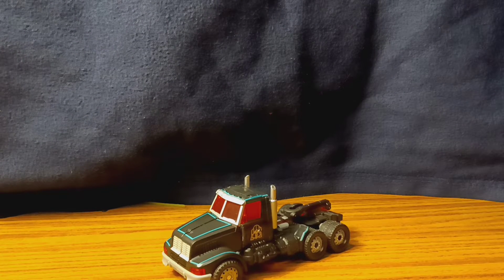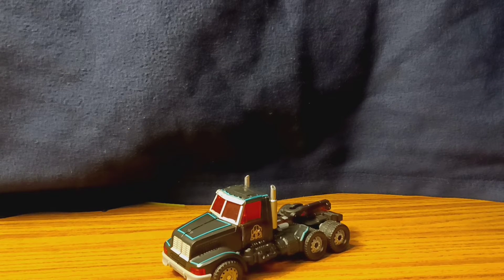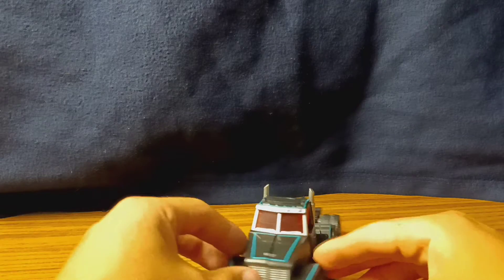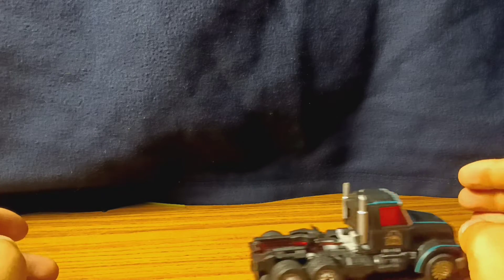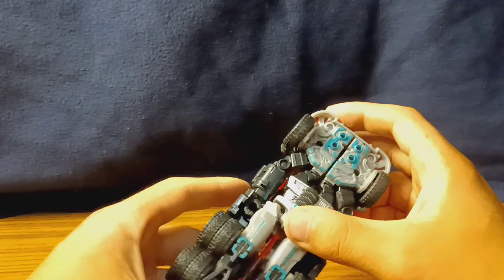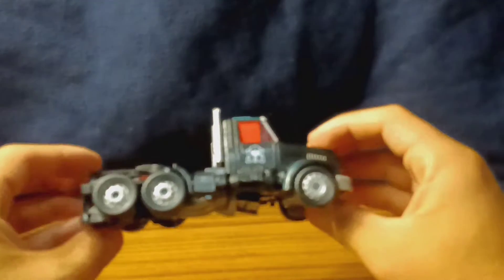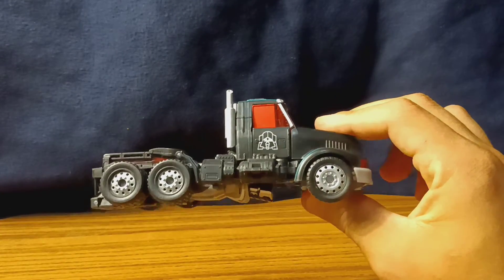Here we have the figure starting off in vehicle mode. Why am I starting in vehicle mode? Because getting this thing into vehicle mode is so finicky and such a pain that I'm starting in vehicle mode. Even now it's not too perfect. In vehicle mode it does look good, but it can't really roll that well, and there's a high chance that you'll scratch this part right here since it hangs so low — scarily low.